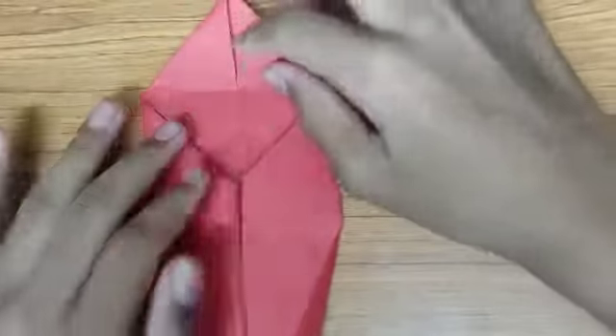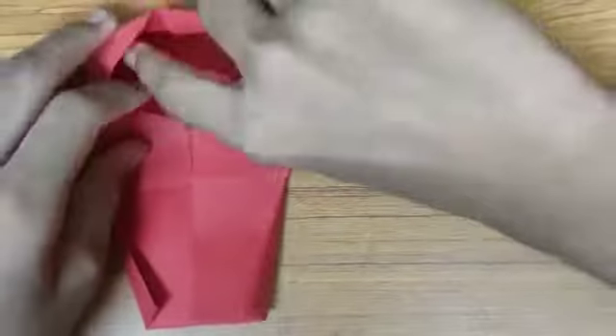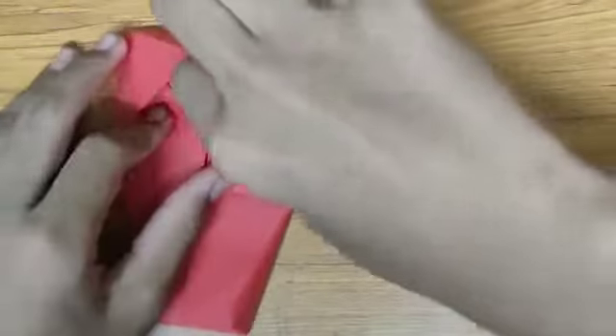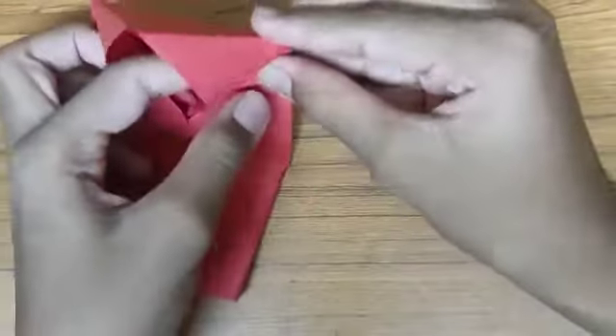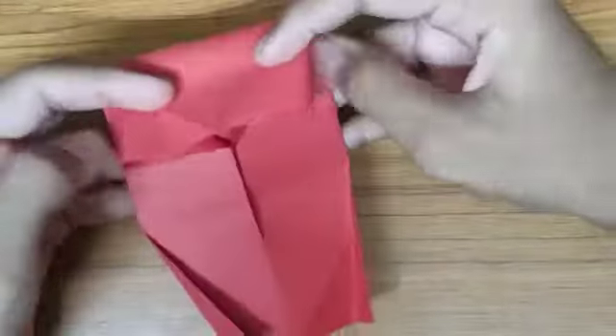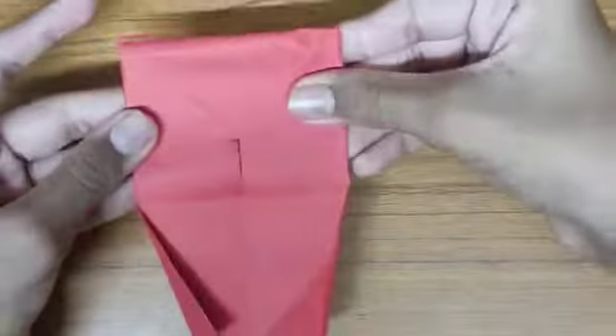So now we could turn our paper, gently open the diamond and give it an outward push like this — just push it like this. And if you bring it on, that will be a camel form, like this.